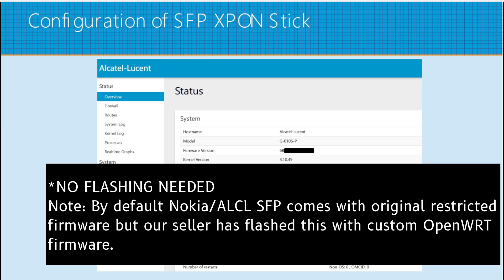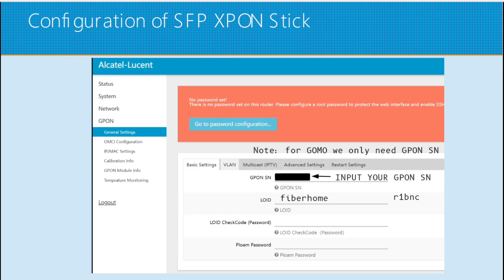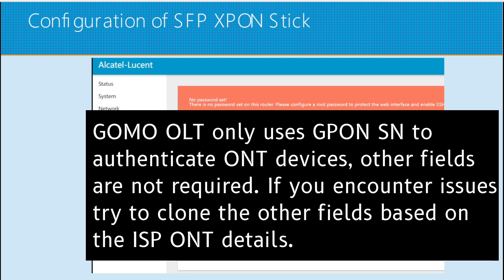We just need to provide the correct GPON serial number. Before doing any changes, create a configuration backup first. Navigate to System > Backup > Flash Firmware and click Generate Archive. To configure our GPON SFP stick, go to GPON General Settings. Under GPON Serial Number, input your ISP router's GPON serial number. This is the only value needed to authenticate to the GOMO OLT. Other fields are optional.